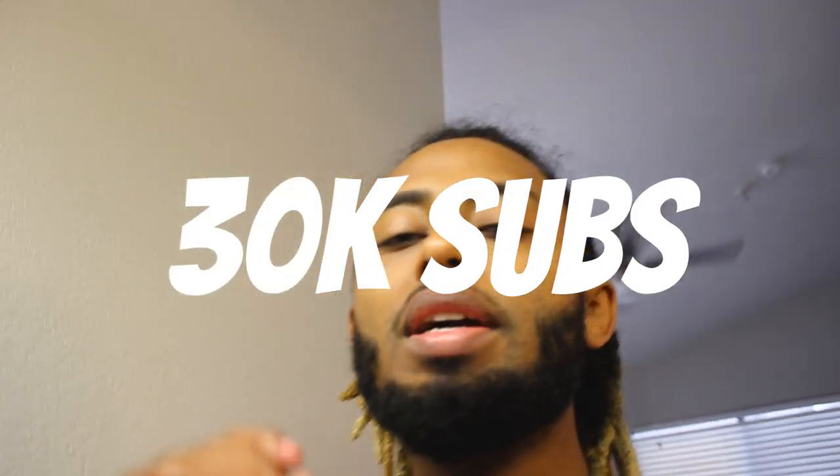Welcome back to another video of Activerse University. Today is a new day and we got a banger. Today I'm gonna give you guys three tips on how to bleach your hair. But before we get into it, I just want to say thank you guys for almost hitting 30,000 followers.